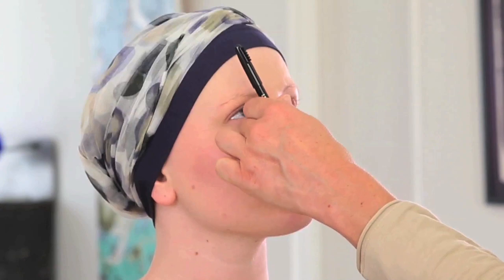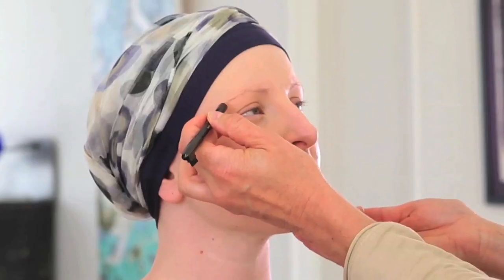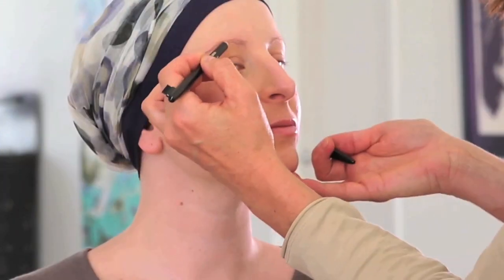Je vous apprends à redessiner la ligne du sourcil, qui est très importante pour l'équilibre du visage. On va tout d'abord imaginer une ligne virtuelle partant de l'aile du nez au coin interne de l'œil pour trouver le départ de la ligne de sourcil. Ensuite, on va prolonger cette ligne en passant par l'iris pour obtenir le point culminant du sourcil. Et enfin, on va terminer sur le point externe de l'œil pour avoir la fin du sourcil. Il suffit ensuite de redessiner en faisant des petits traits pour combler.